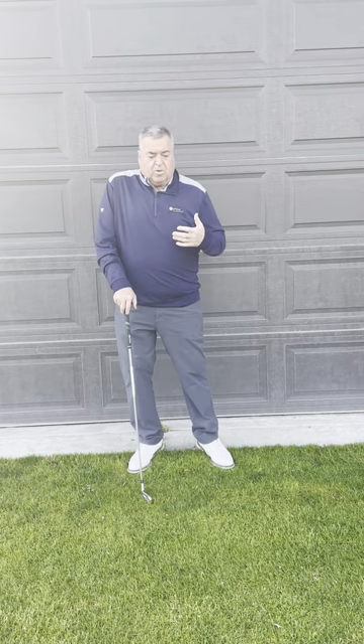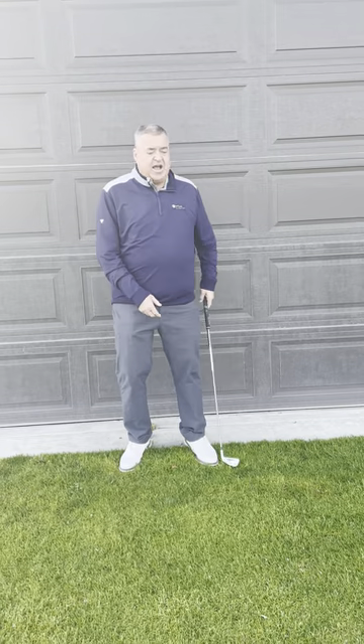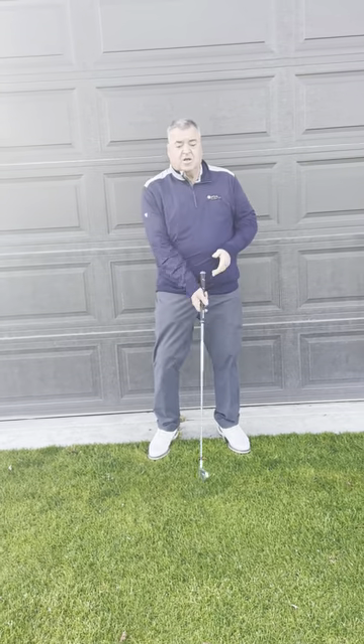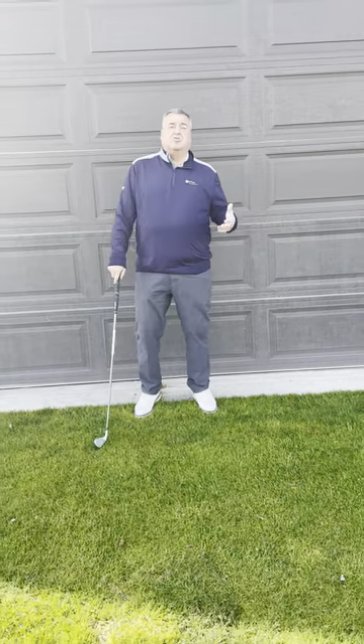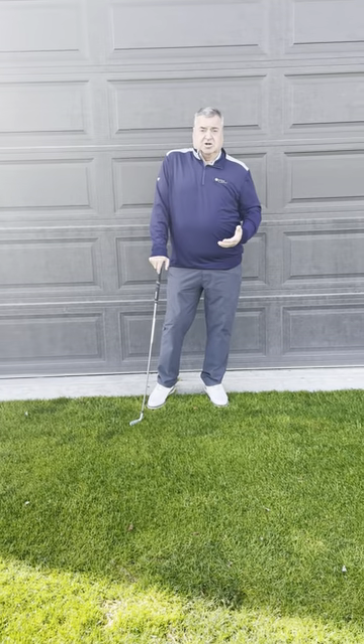For those of you that understand the golf swing, we're most of the time trying to swing the golf club from inside out. The problem a lot of us have is when we try to swing it inside out, we take it inside and then swing it out. Once you get inside though, you get stuck with your right elbow, and the only thing you can do to get back to the ball is come over the top. So a lot of people that are struggling with swinging it over the top keep swinging it further and further inside with no better results.